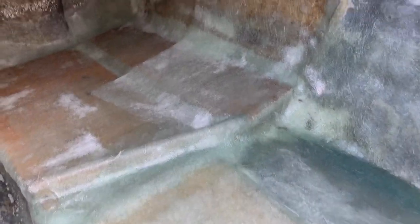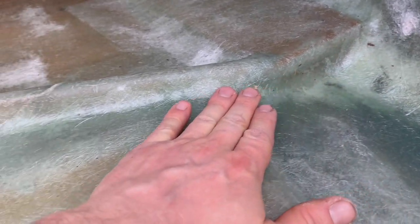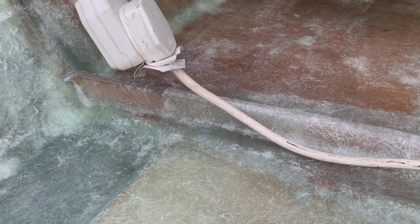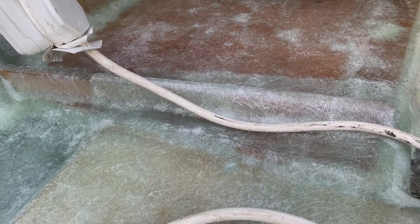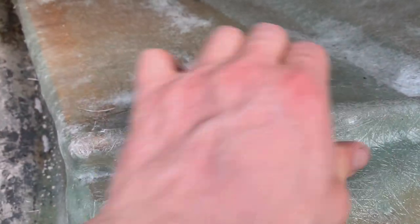One of the issues I used to have was here at the buoyancy tank — water used to pool here. I've built that up with resin and fiberglass so it hopefully won't pool water anymore. The deck will now channel rainwater down into the bilge. I've done the same on the other side — slightly different design but same principle — and that flat locker there will also channel water down into the bilge. There are only a couple of coats of fiberglass matting on there but they're incredibly strong.